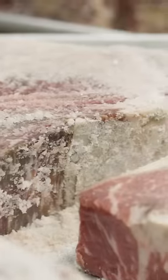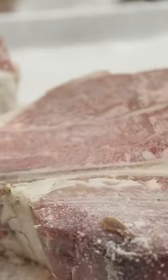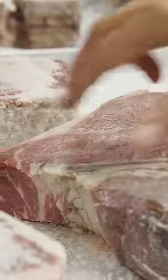We've already started these, and you can see the moisture is coming out of them. This is after two hours. The redness is coming out, it's changing color, it's changing texture. And then all of that's going inside. After this step, we kind of brush all this salt off.